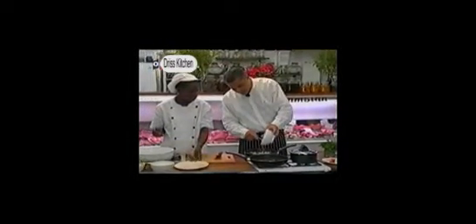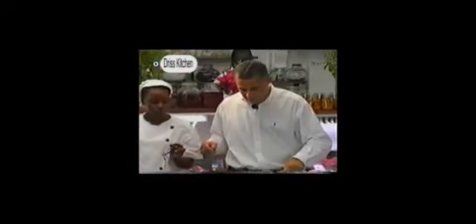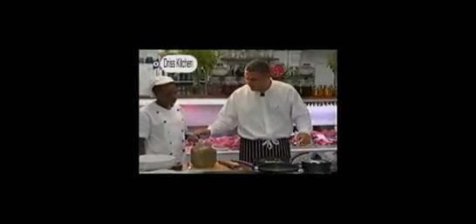Now we take some tamarind and pour it in to give the sauce a sourish flavor. Tamarind goes in. Now Ollie, we need some ground cumin. What we're doing is grilling the kidneys, so we have a combination of the grilled flavor together with the beautiful juice coming from this sauce. We're going to throw in a tablespoon of cumin.